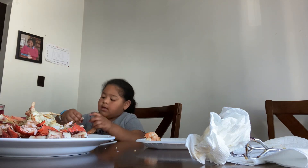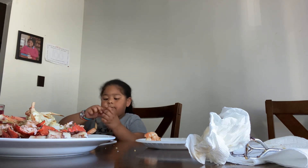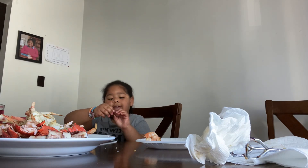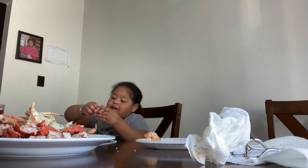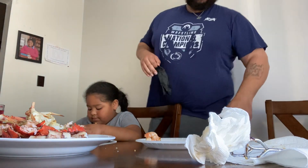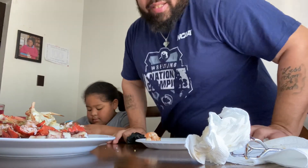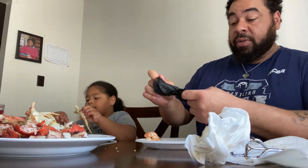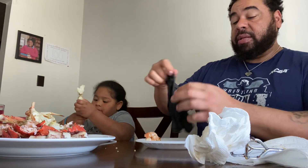Comment down below if you don't like these little things that they eat with — I don't like them either. Sorry about that folks, cut my finger earlier. Eating spicy or seasoned stuff with a cut on your fingers — no bueno. So we're going to cover that hand up.